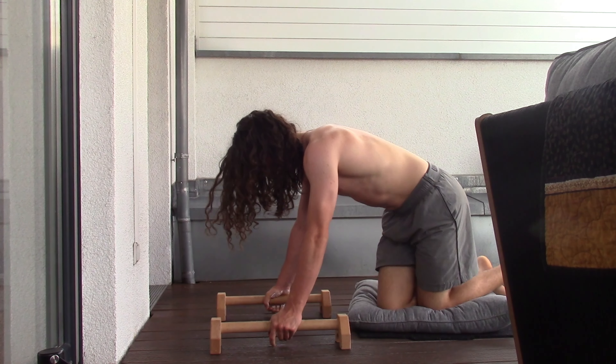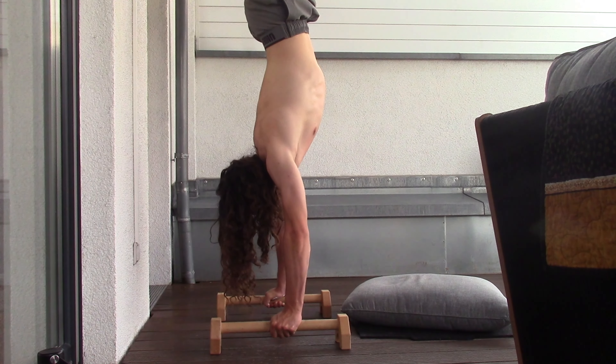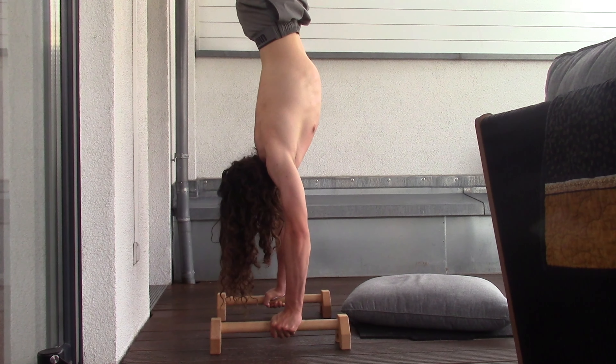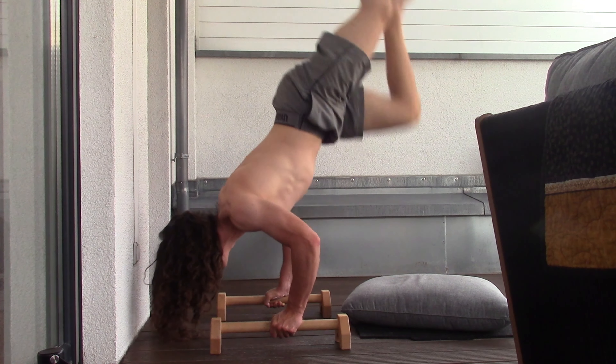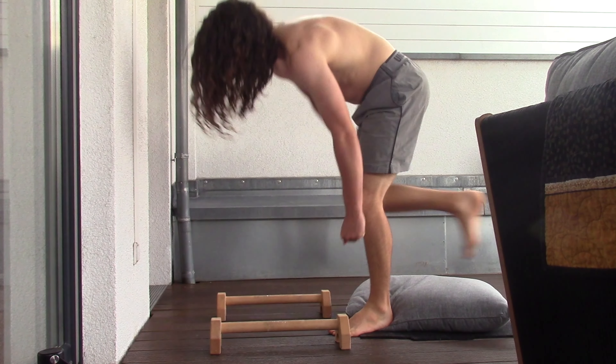I'm basically trying to save up a little bit of money to get a calisthenics trainer certificate — to get the course to then become a certified trainer. It takes like six months to study, but I think it would be a good development in my calisthenics training.